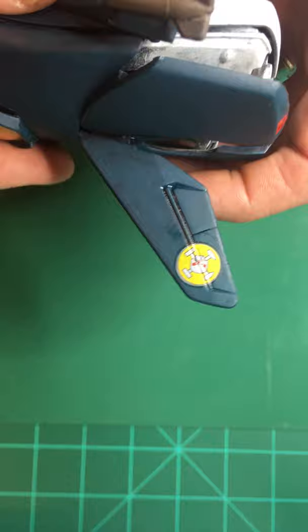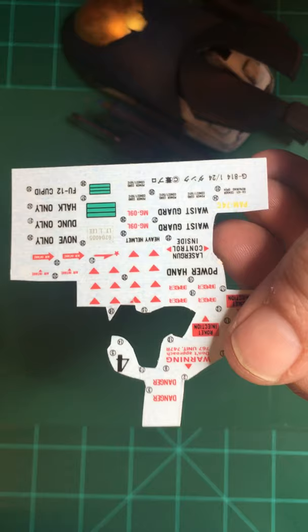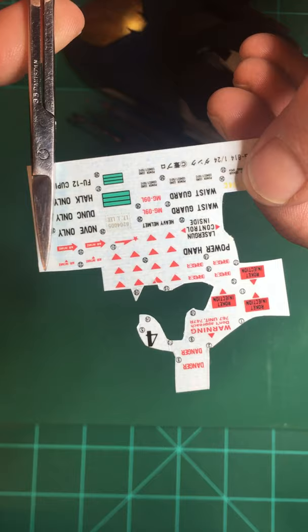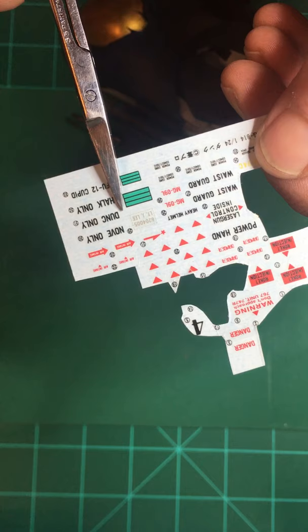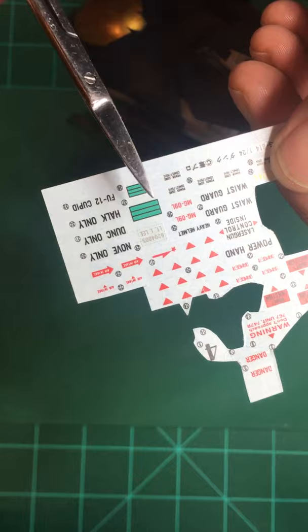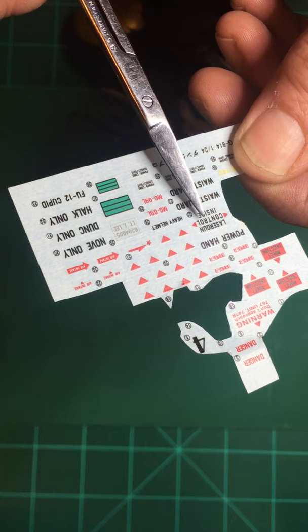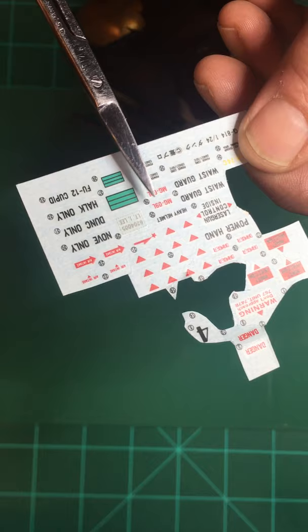Water slide decals come on backing paper and need to be cut off with a pair of sharp scissors — I have my trusty surgical scissors here. Decals kind of come two ways. Either the whole page is one big sheet of clear decal film with the decals printed on it, and you've got to meticulously cut each one out, leaving just a little bit of the clear film around the decal. The better, handier ones are individual decals. You can see, when I tilt this, a shiny outline around each one and matte between them — that tells you they're separate, not on one big clear sheet.